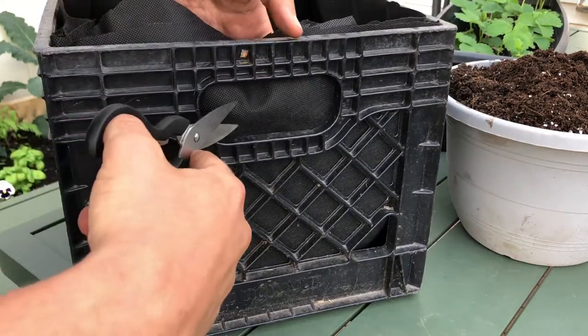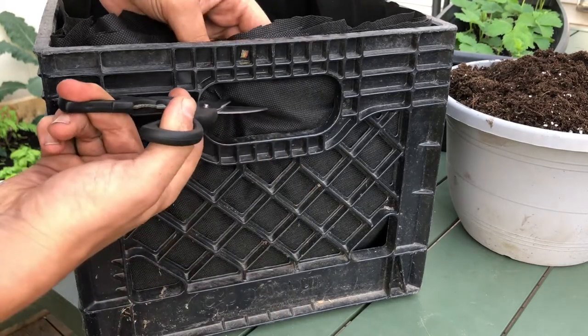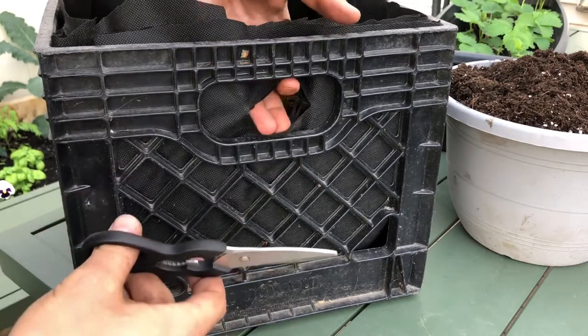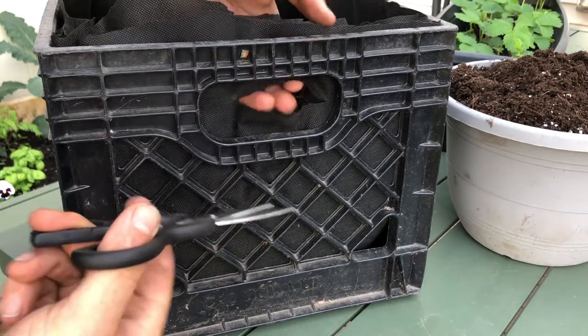So all I'm going to do is just kind of start here, get one side of the blade like that and cut a little slit. And that is where the strawberry is going to grow out of — maybe a little bigger. There we go.